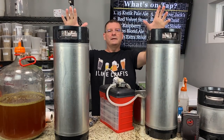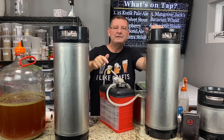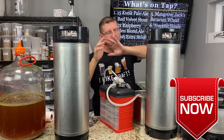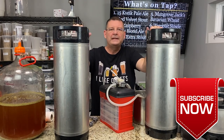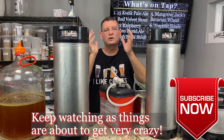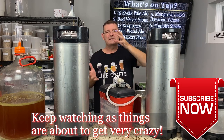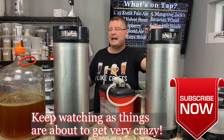Welcome to Bitter Reality Brewing. This is part two of the Tale of Two Trappists. If you haven't seen part one, stop — you can't see the ending without seeing the beginning. Basically, we did a six-gallon batch of the Tale of Two Trappists, which are Trappist singles, brewed on an Anvil Foundry 10.5 system, and we cut it in half.